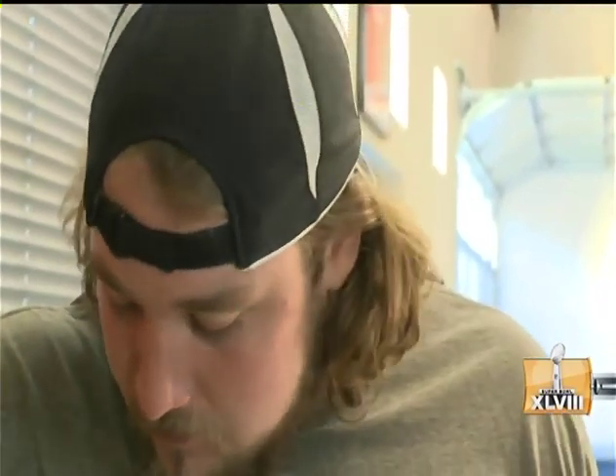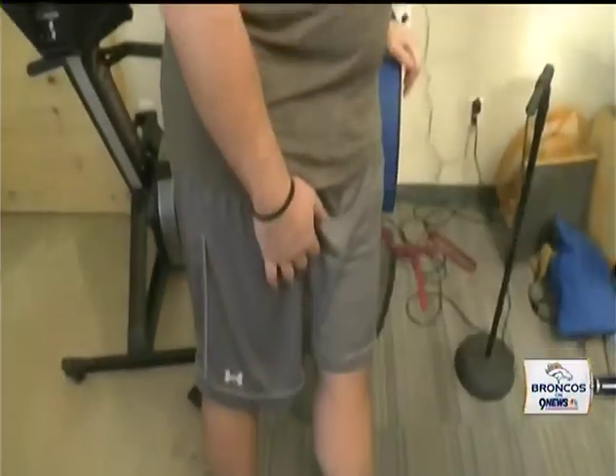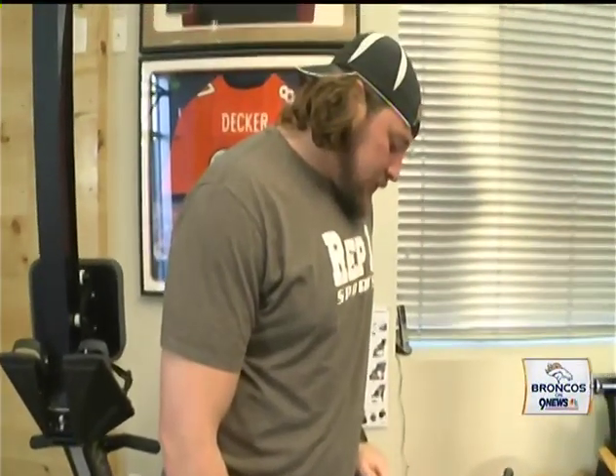Typically Zane will sit in the compression boots for about an hour. With Zane we do three stretches a week — the goal is for him to continue feeling as good as he has all season. We've been doing this treatment since the offseason and he's been coming in three times a week here at Denver Sports Recovery.